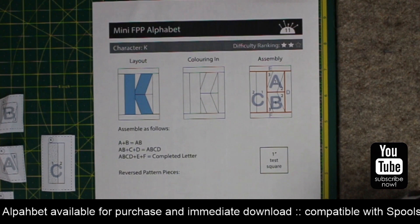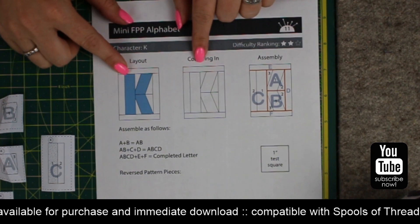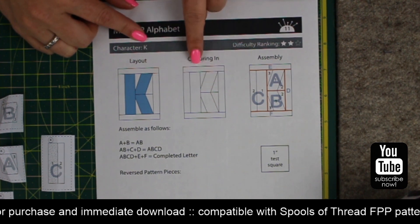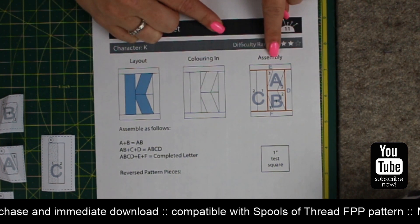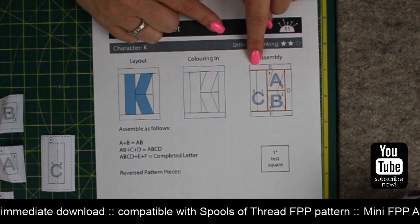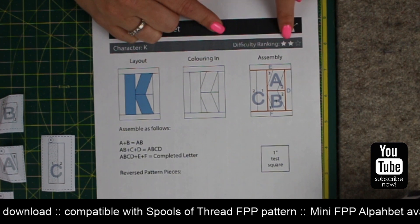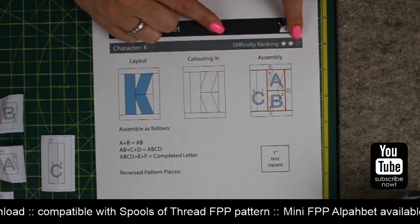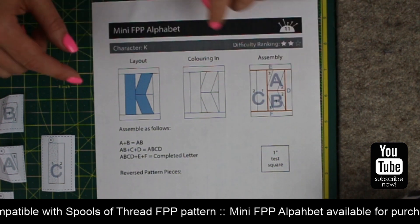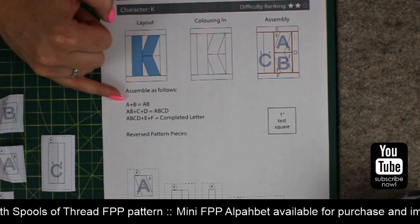All of the pattern pages look the same. At the top we have a layout to show you exactly what the letter looks like. We've got a blank version of the block that you can use for colouring in or planning your fabric placement. We have an assembly diagram that tells you whether the block is made from one section or whether there are several - and this one is made up of several parts. You also have a difficulty ranking; this one's a two star.